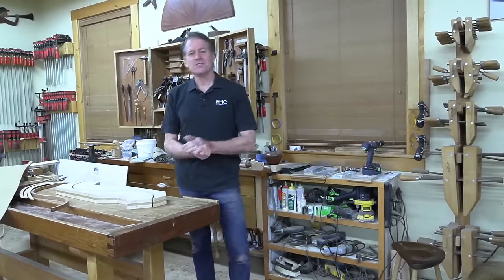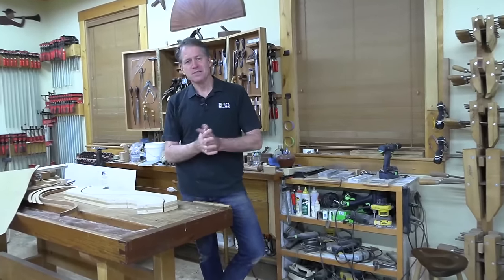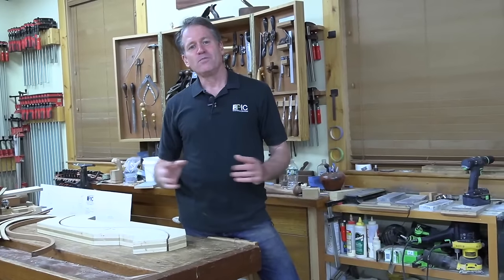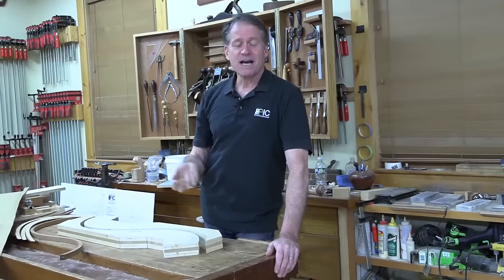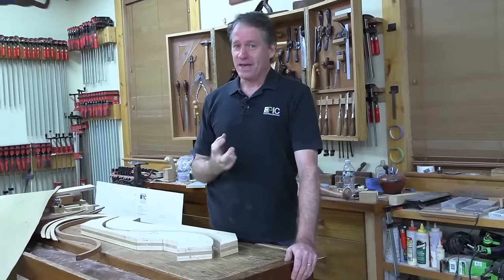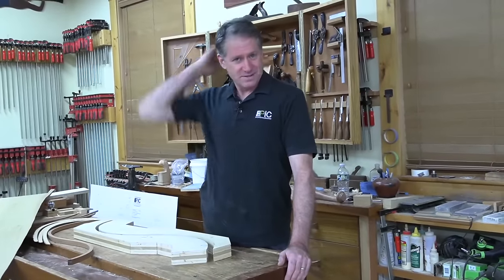Good evening and welcome to the shop here in beautiful downtown Canterbury, New Hampshire. Tonight we have a little fun. I'm going to do some exploration into some freeform wall art. I have had these pieces, these curved laminated pieces, for some time. They were cutoffs from our epic lily pad table adventure.